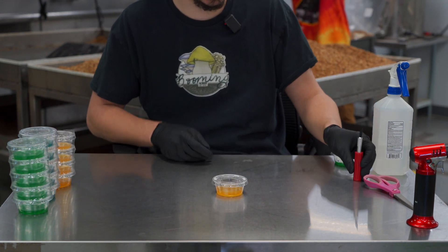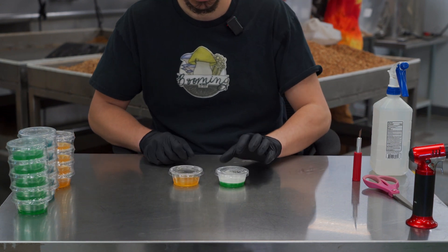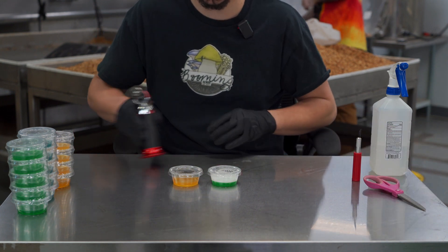These cups come fully sealed — they don't need tape or anything to use them. I've got an example here of a cup that's fully colonized.